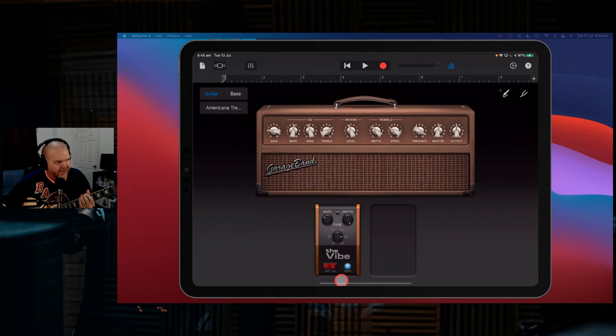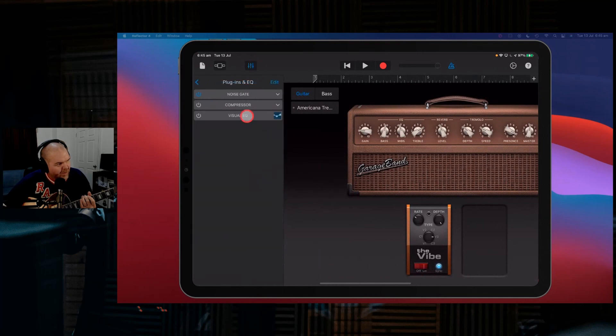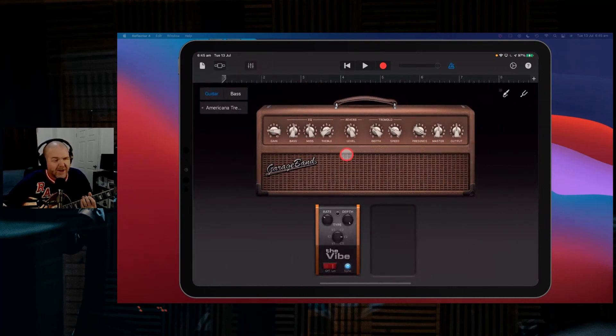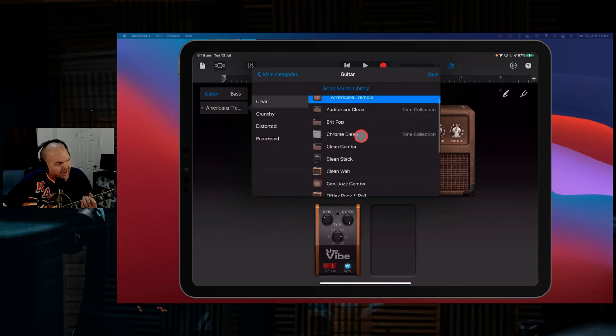All your different amp sounds will have different settings — it's using the tremolo here on the amp. Every time you select a preset it will have an amp with a bunch of different settings, sometimes some stomp boxes, and sometimes some plugins and EQ. This one's just got the noise gate on, but as we show other ones you'll see it also turns on some of your plugins and does a few other things as well.